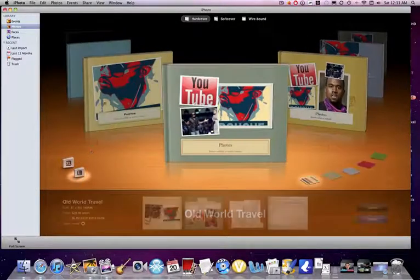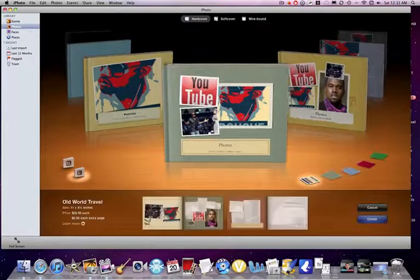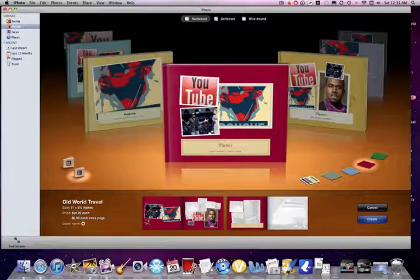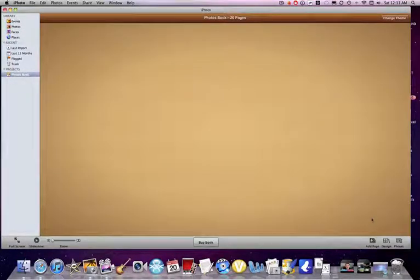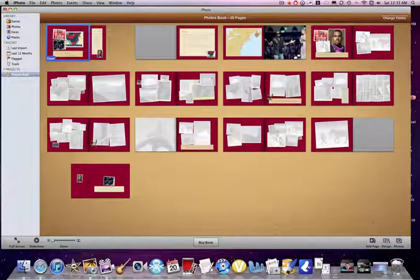You can just scroll through them — Asian travel, old world travel — and you can see the pages. Then once you've picked it and done your stuff, press the Create button and it is creating. And here are your pages with nothing on them because I didn't feel like it.